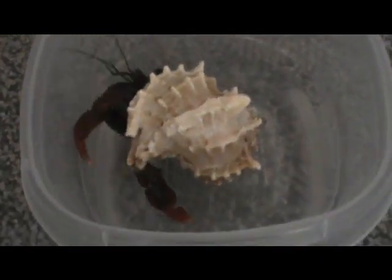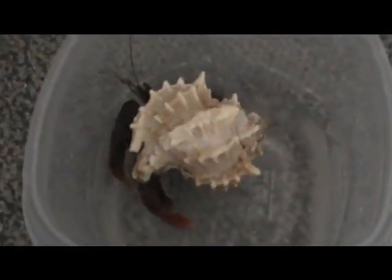Bathing Dante requires the water to be much deeper because he's a much larger crab. So it's a good idea to bathe your smallest crabs first and then work your way up to your largest.